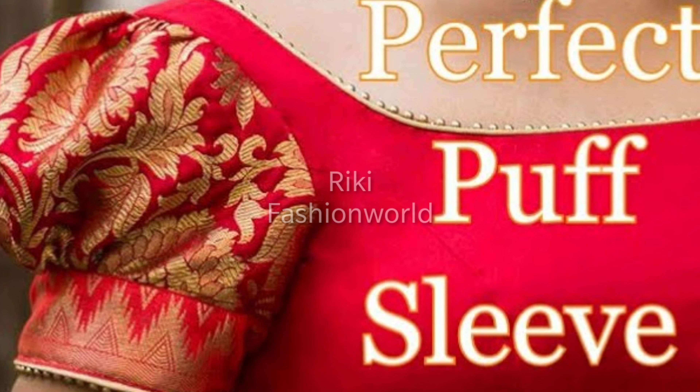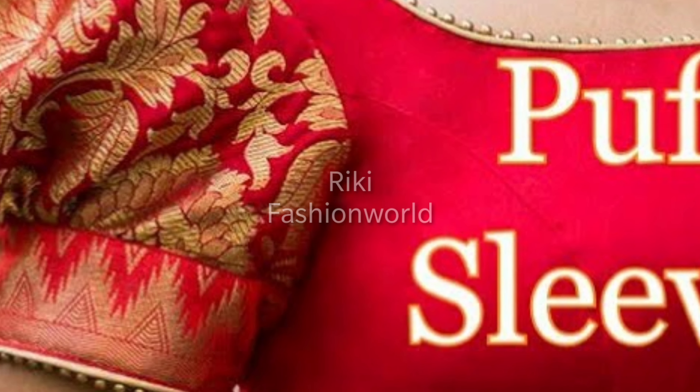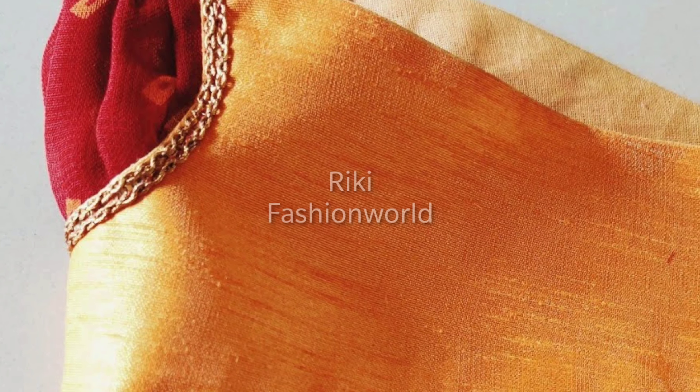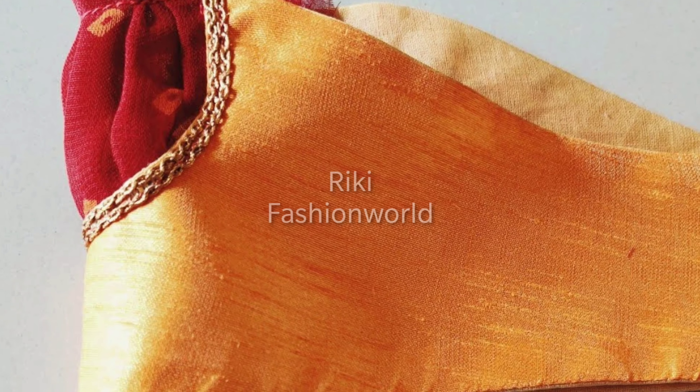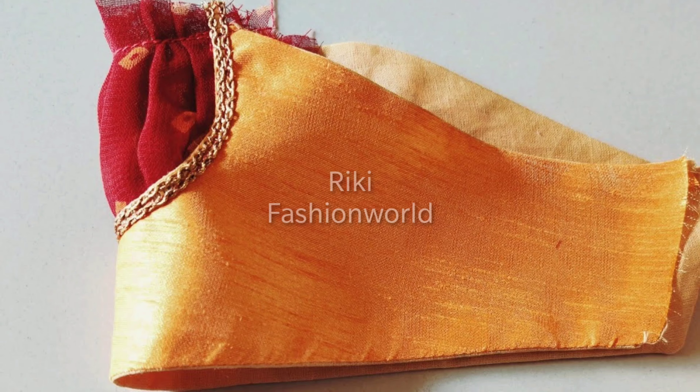This is a perfect puff sleeve. I have made all these sleeves and I will give you all the links so you can follow them. I have made a different puff sleeve — I have made a pair of puff sleeves using two fabrics.